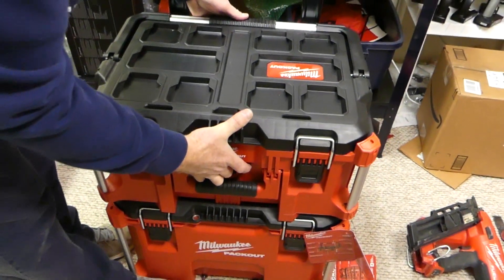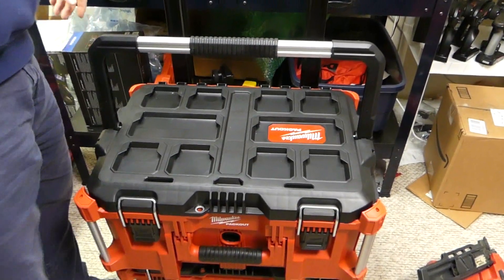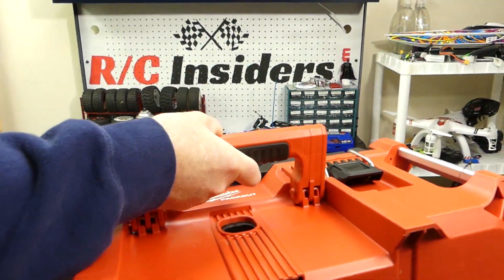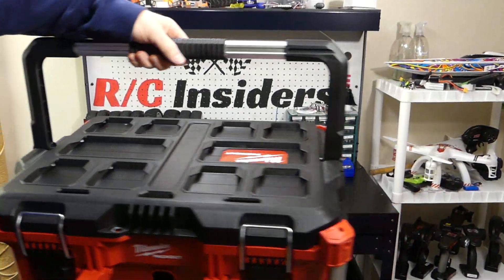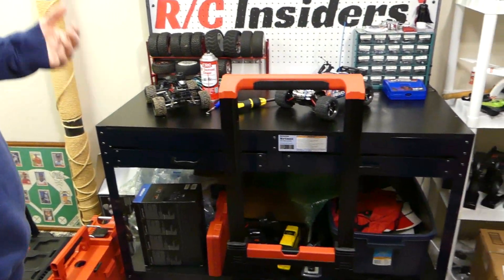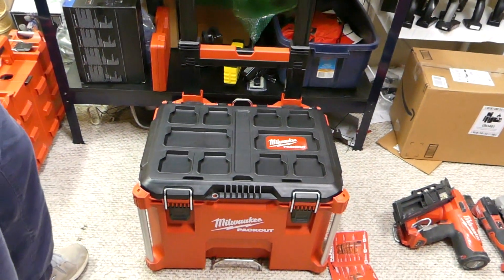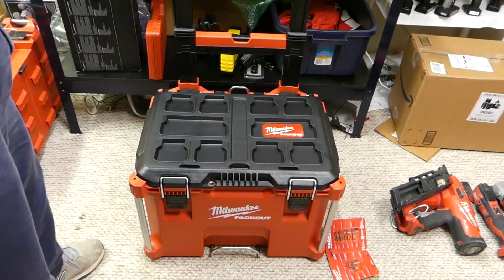Take this one off. This one has a nice big handle on top — it's a bigger box. Also has a handle on the side too if you want to carry it that way. The engineers at Milwaukee are just geniuses. Milwaukee is a top-notch tool brand known for power tools, and now they're really into cordless — the Milwaukee Fuel system, the tools, the batteries — just all great stuff.